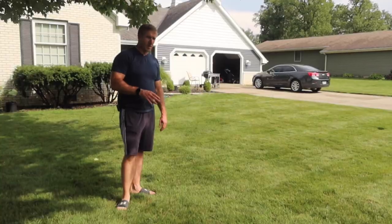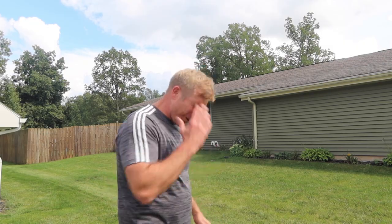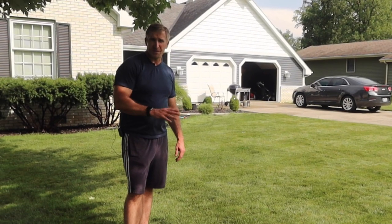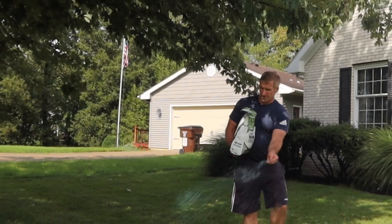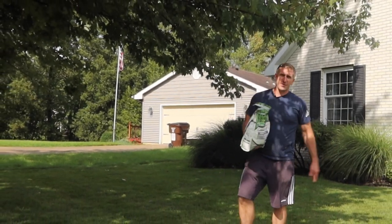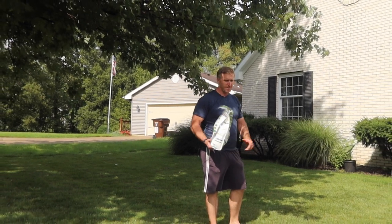You may have done this before — you overseed, go outside, and ask yourself where'd all the grass seed go that I applied. You might think maybe it's a cultivar that takes a few more days to germinate. If I asked you guys what eats the grass seed we throw down, I'm sure most of you would say birds.